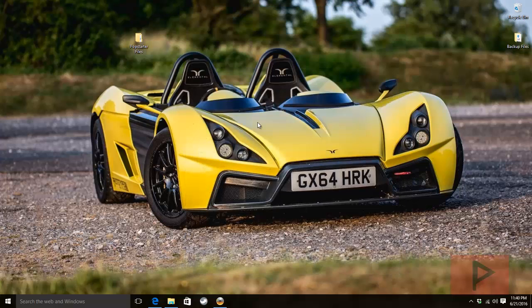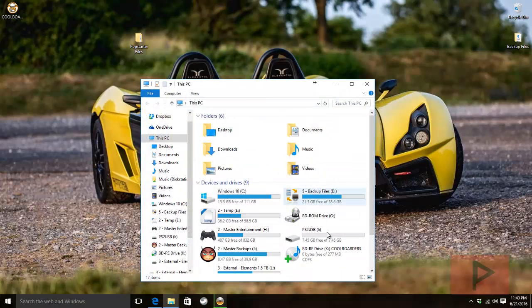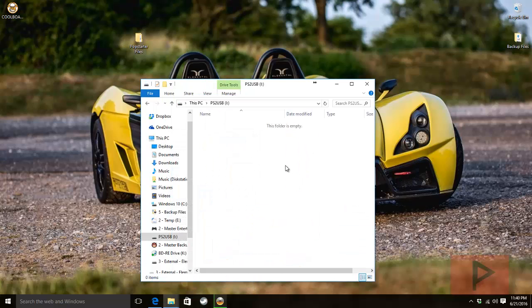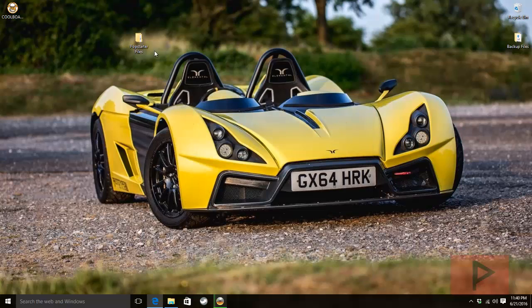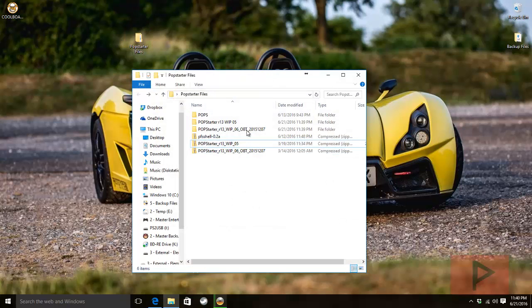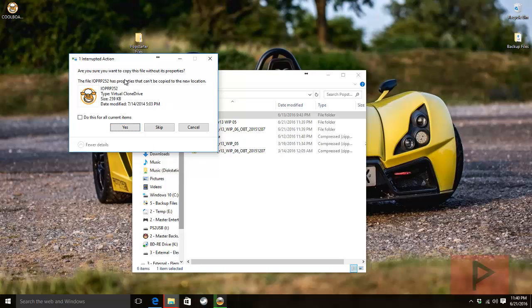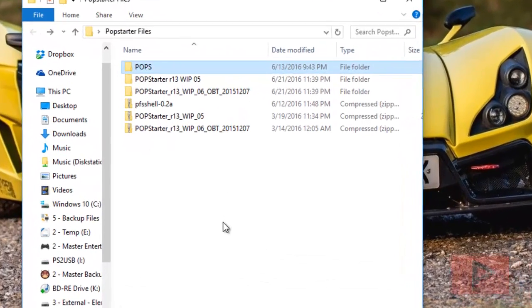While the rip is in progress, let's set up your USB thumb drive. Insert it, make sure it's FAT32 — if you need to format it, right-click it, go to Format, give it a name, make sure it says FAT32, click Start. Now copy the pops folder to your USB thumb drive; if prompted about copying files without properties, say yes for both files.